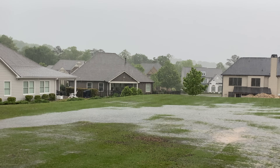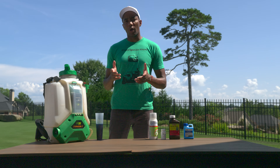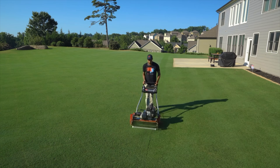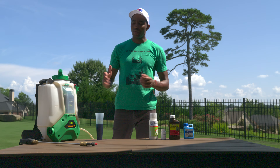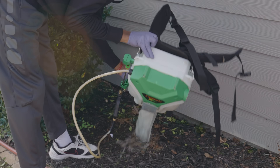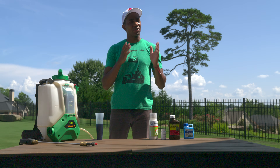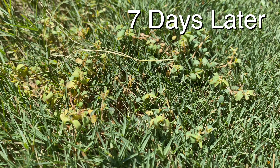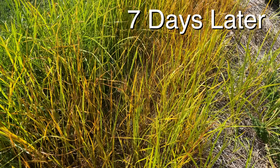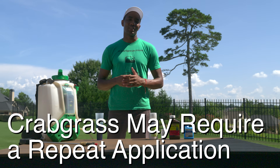For best results, you'll want to apply the blend when there's no rain in the immediate forecast, and you're also going to want to wait two days after application before you resume your mowing. Once you're done, be sure to clean your sprayer thoroughly — I recommend rinsing out the tank two to three times. Within 24 hours, the weeds are going to stop growing, and within seven to ten days you should start to see yellowing as they begin to die off. For stubborn weeds like crabgrass, you may have to do a follow-up application two to four weeks later.